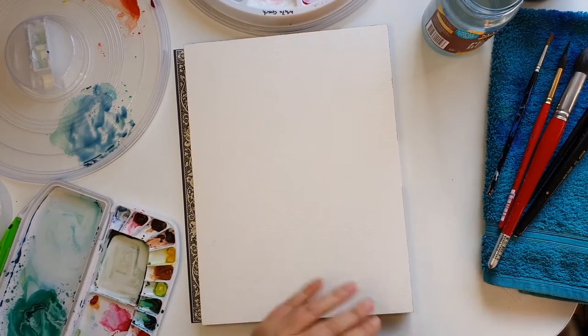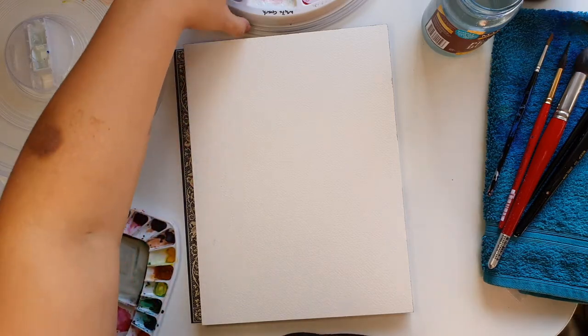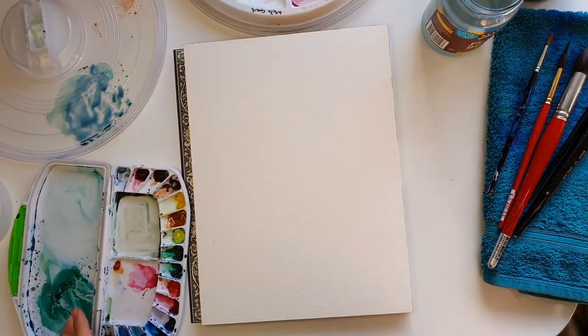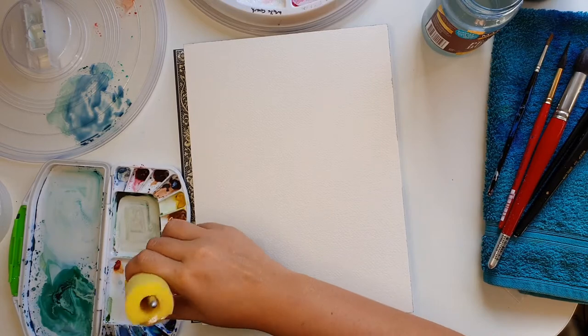Now I'm just going to take you through painting some roses because they're fun, they're easy to do, and you don't really need any sort of experience. I'm going to go with my permanent rose and mix some up here.